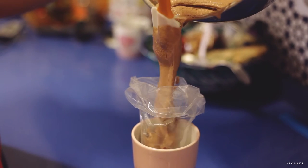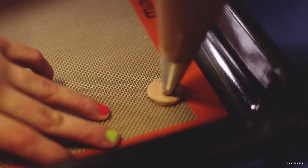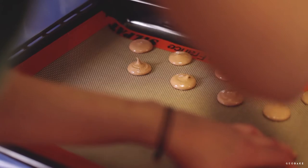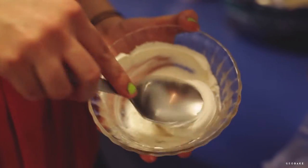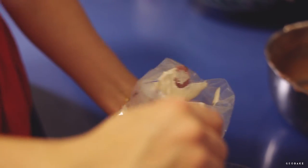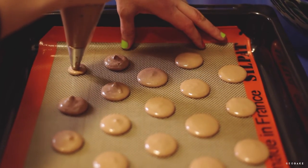Fill the pastry bag with the mixture, but not too much to work comfortably, and on a silicone mat or seal pad, start to make circles about an inch as evenly as possible, leaving space between each other. You can use parchment paper instead of the seal pad, but it's harder to get the shape right. To make them more regular, it's better to use a template that you can put underneath and then remove it when baking. You can download it on the link that will be in the description.